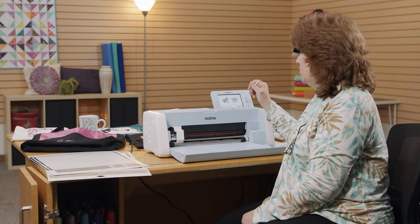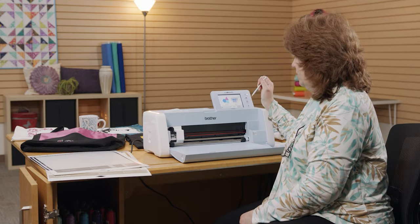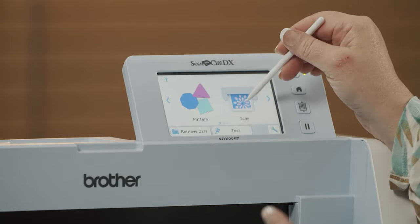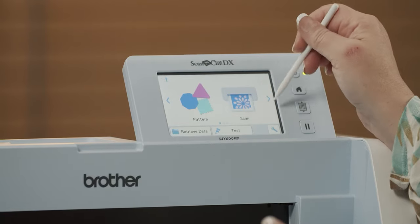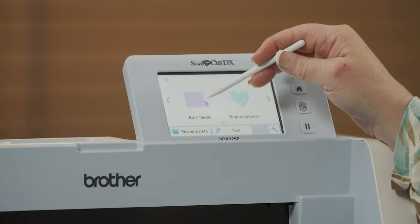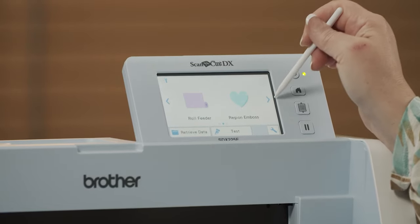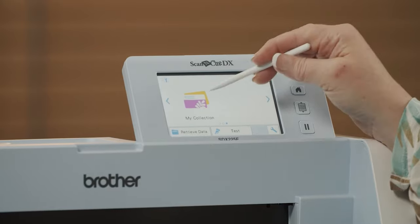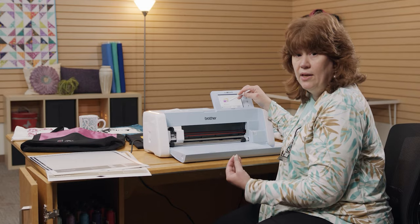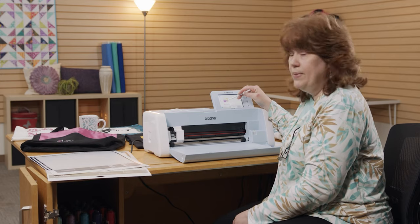This is the home screen for your ScanNCut. I have Patterns — those are built-in shapes I can cut from the machine. I can scan. There's an arrow to go to the roll feeder and do designs from there. I can also do embossing, and it has a place for region embossing. I also have a place to store my collections — those are designs I can purchase extra and pull up in the machine.